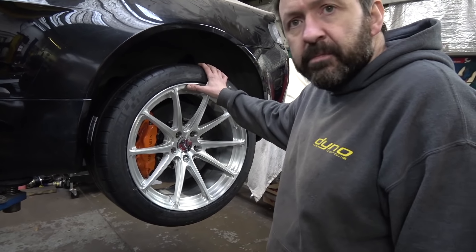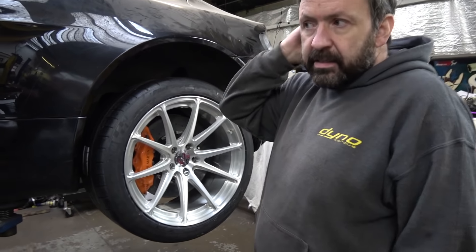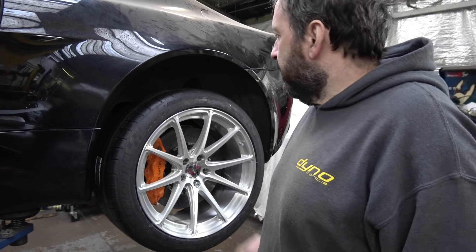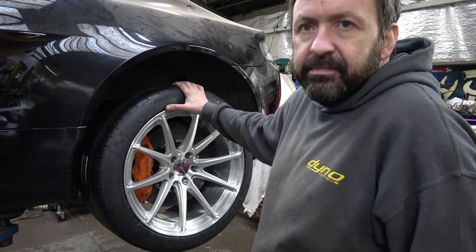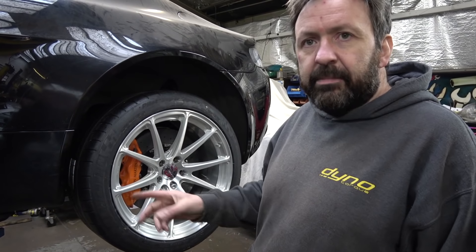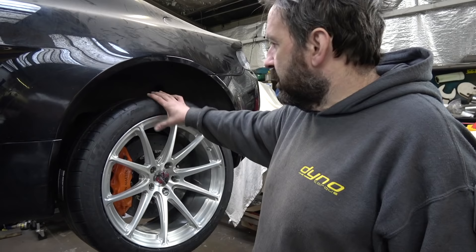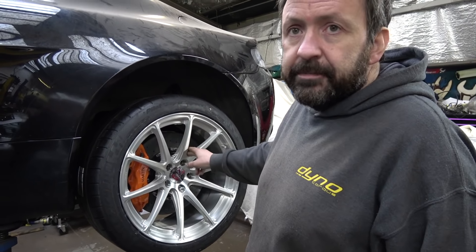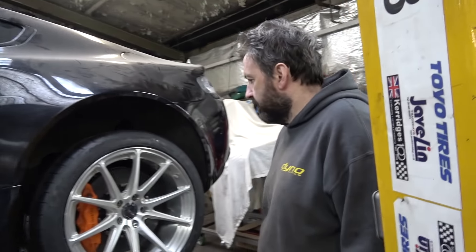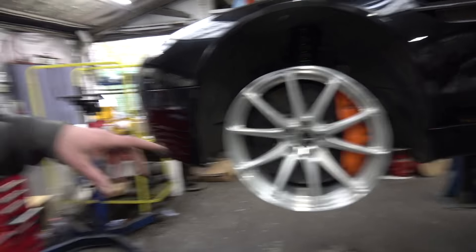The final tyre size is 295/35/19 with Michelin Pilot Sports. I ran Kumho PS91s on the BM and was really impressed — they're absolutely brilliant. I found a set of Pilot Sports at the right money so went with those; they're probably one of the best tyres out there. The correct size fits the rim nicely with no stretch, and hopefully between the light forged wheels and the carbon ceramic brakes there should be a big reduction in unsprung weight, which is quite important.